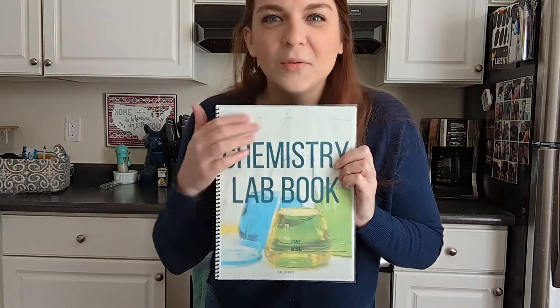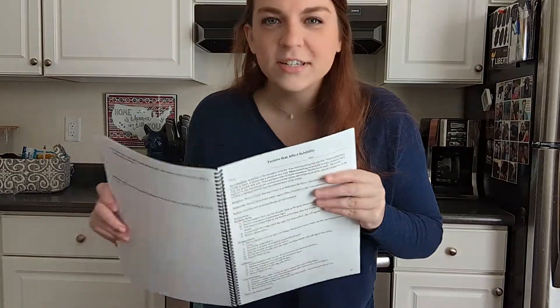Hello, welcome to my kitchen chemistry lab where we are going to do a lab out of my full year lab book called The Factors That Affect Solubility. You may know that sometimes stuff dissolves easily and sometimes it doesn't. In this lab video, we are going to explore how to get solids to dissolve best in liquids.